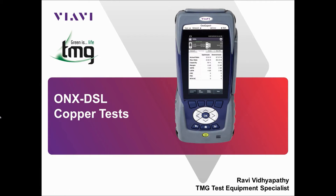Hello and welcome to the ONX DSL copper testing video provided by TMG Test Equipment in conjunction with VRV Solutions. I'm Ravi, TMG Test Equipment Specialist, and I'll be running through some of the basic functions of the copper testing on the ONX 580.